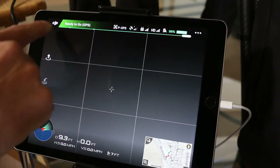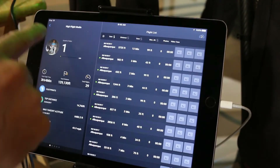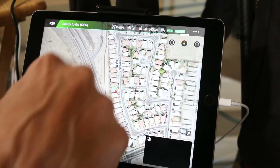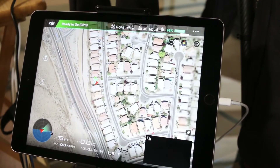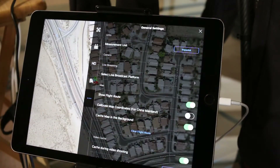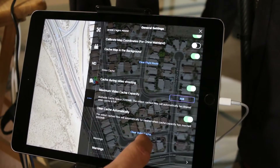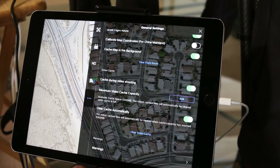As you can see I'm logged in as me and I'm also connected to the internet. We're on the internet because I'm getting a map and I haven't cached this map. So I'm going to click on the cache video — clear cache automatically.